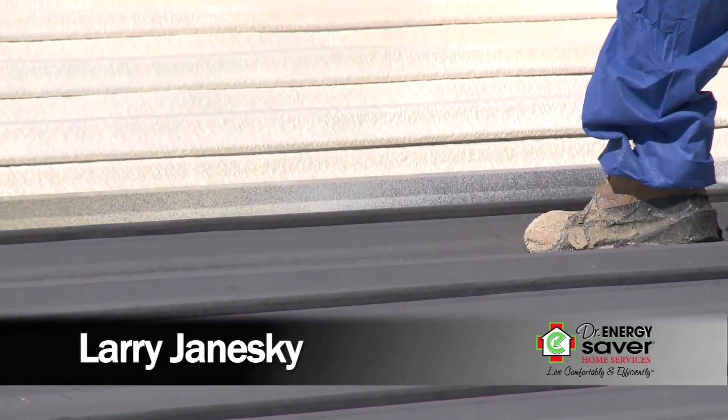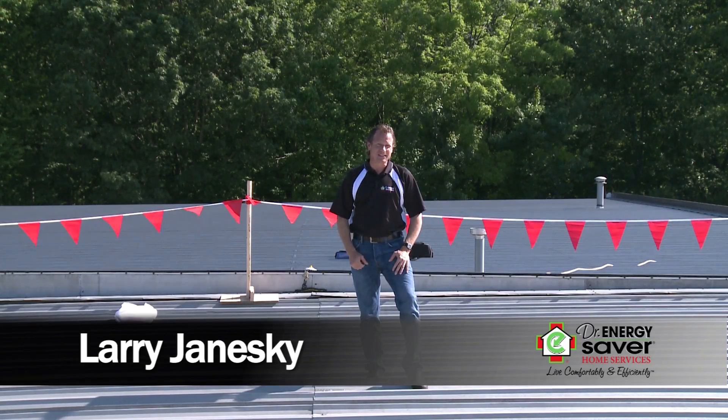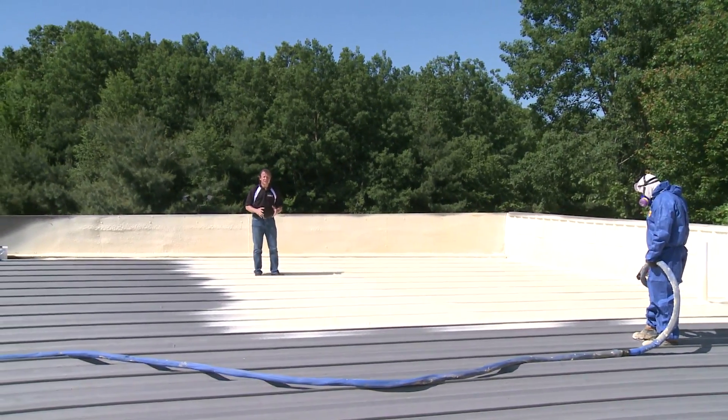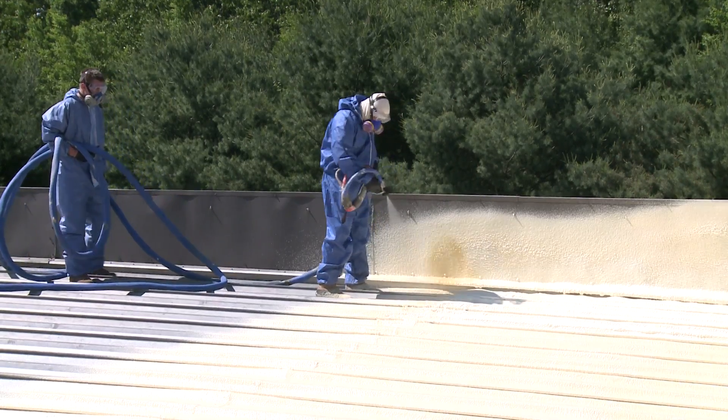Why would we want to put spray foam on a roof? Because spray foam roofing is one of the greatest developments in the insulation and roofing industry. Applying spray foam roofing is an art — it's done in multiple passes, multiple coats, and after just 90 seconds you can walk on it; it's hard. This foam is three pounds per cubic foot density, compared to spray foam used for insulation inside a building, which would be two pounds per cubic foot for closed cell foam or just half pound per cubic foot for open cell foam.